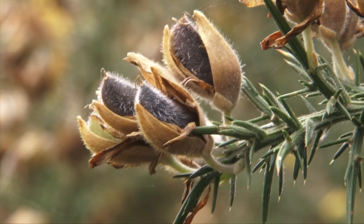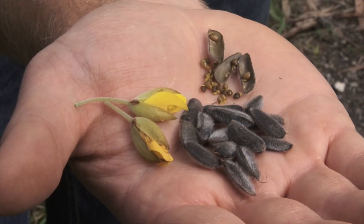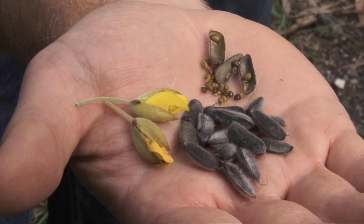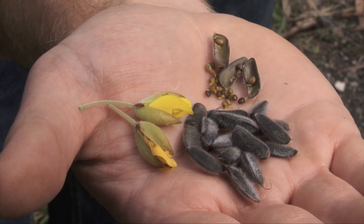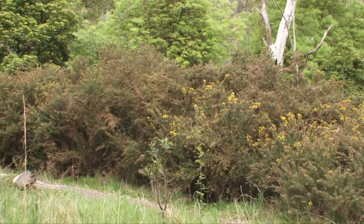Gorse produces vast numbers of dark seeds housed in a grey seed pod. Seed dispersal takes place during hot and dry periods, and a mature infestation can produce and disperse six million seeds per hectare.